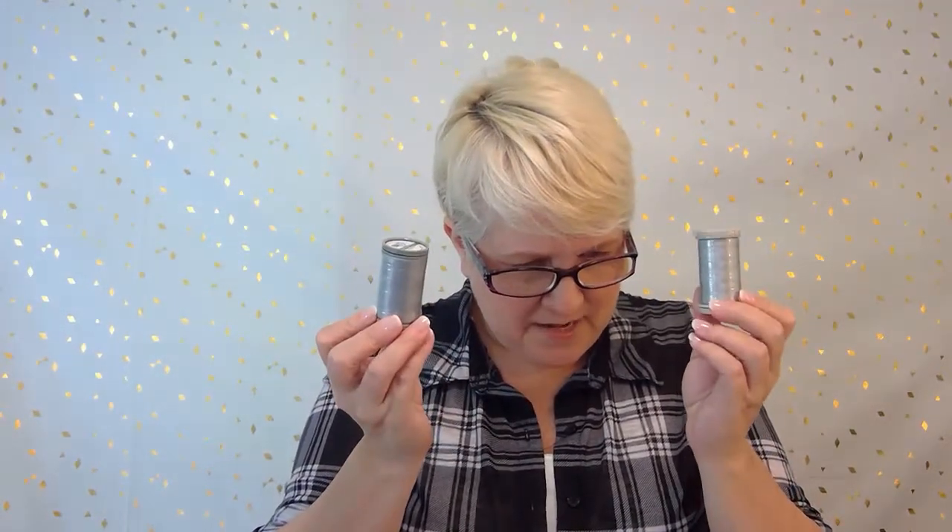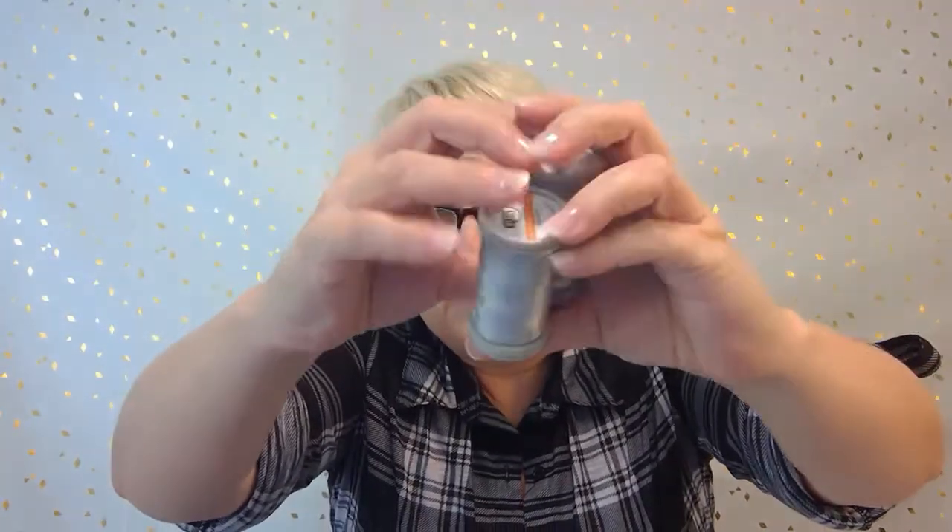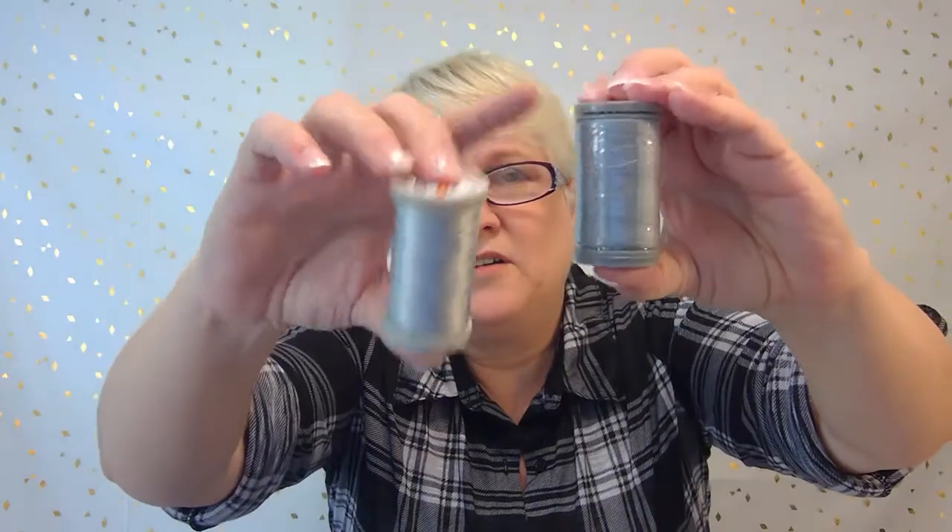Next we have two rolls of Quilters Select cotton thread. One is 80-weight Perfect Cotton in gray, 400 meters, and the other is 60-weight Perfect Cotton Plus thread, also 400 meters in gray — a slightly darker shade. Two new colors of thread is always welcome, and gray is huge right now — I have gray everything, so this will come in very handy.